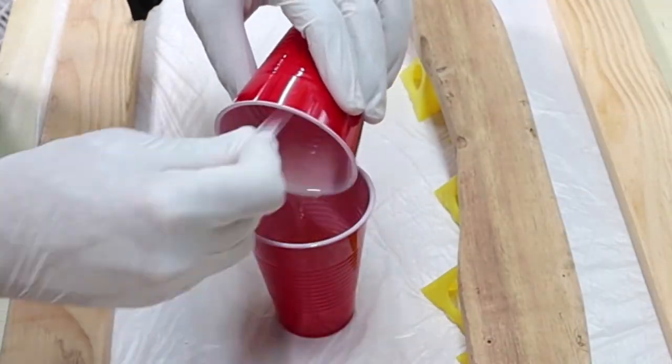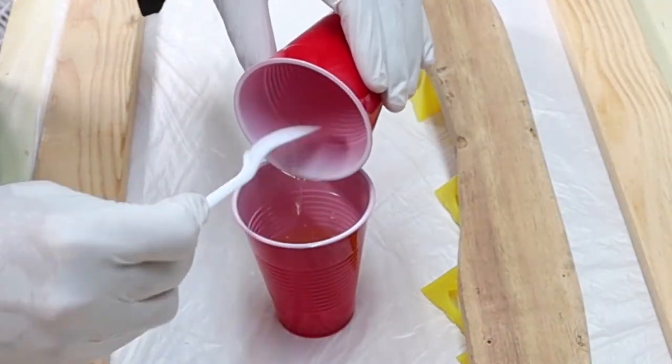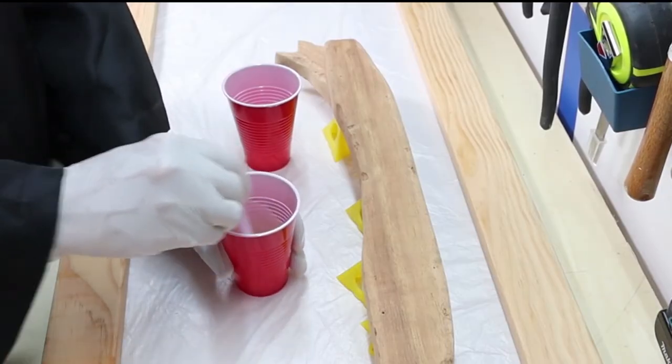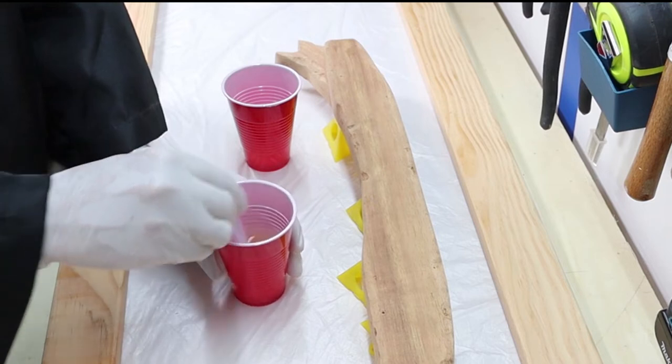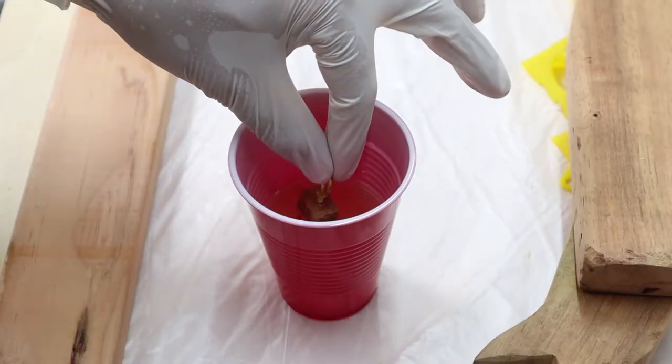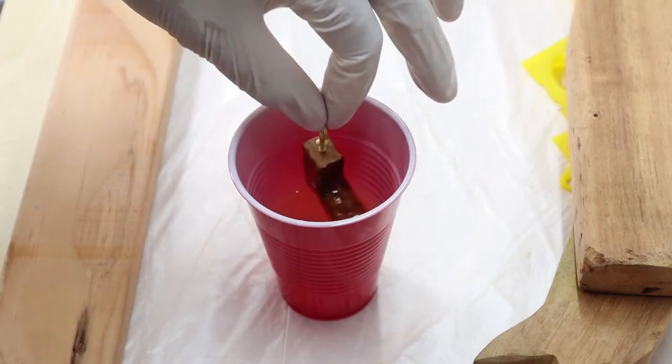It's time for epoxy. You all missed it, but Mr. Poorman managed to get a glob of epoxy in his hair but didn't notice it until it solidified. It was hilarious trying to get it out without shaving his head. Well, thanks for sharing that with everyone.